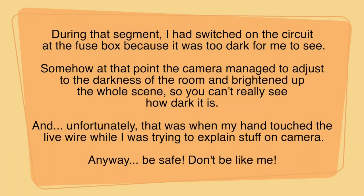During that segment, I had switched on the circuit at the fuse box because it was too dark to see. The camera managed to adjust to the darkness and brighten up the scene, so you can't really see how dark it was. Unfortunately, that was when my hand touched the live wire while I was trying to explain stuff on camera. Anyway, be safe — don't be like me!